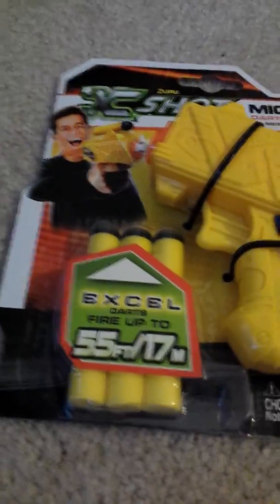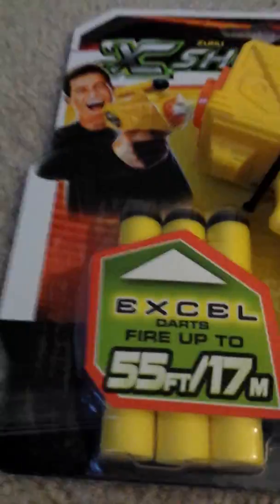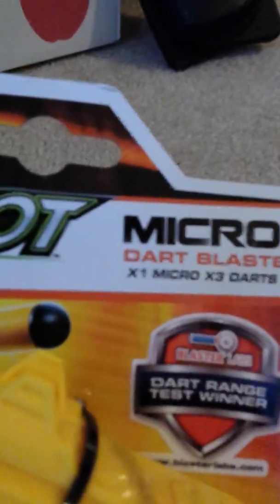Hey guys, it's Brother Kan here, and I am filming an unboxing video of the X-Shot MicroDart Blaster. As you can see, I've got all these other blasters here — I've got a big ol' bad BA Vulcan, I've got Proton, Big Shock, Bow Strike, and I've got many more for you guys that I will eventually do.